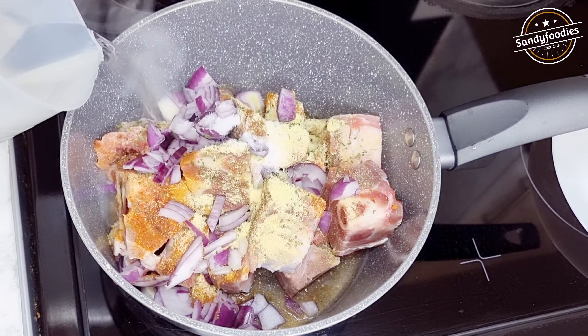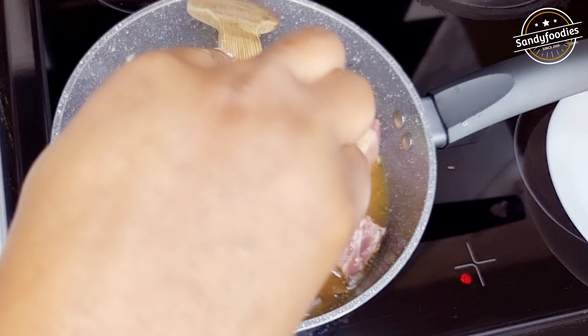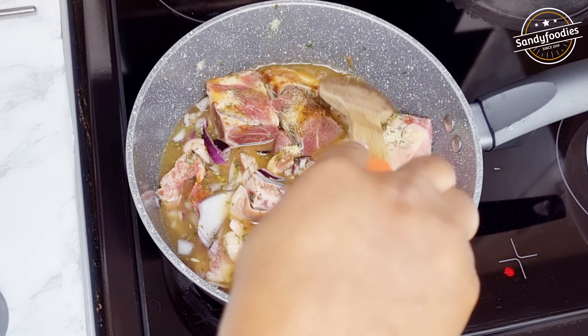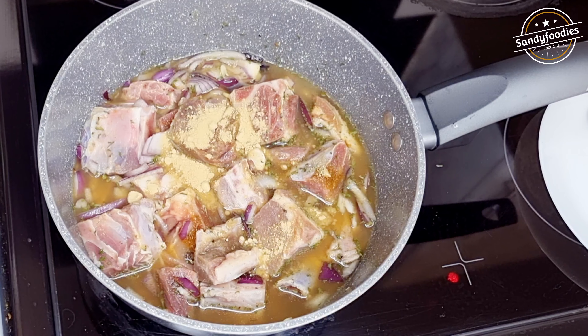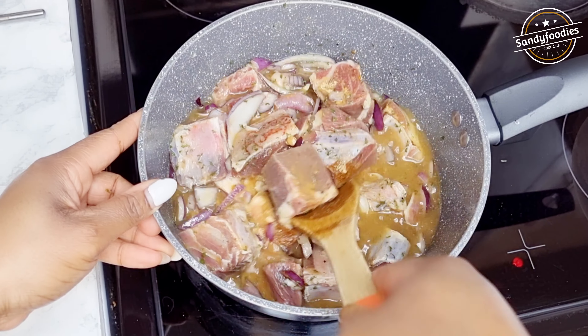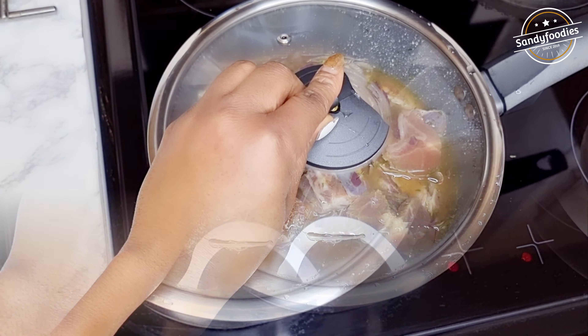Add a little bit of salt — you don't want to go overboard with the salt. Add some water; you'll need a bit more because goat meat is very stubborn and doesn't cook fast. I almost forgot — add ginger powder too. Combine everything, cover, and boil until the goat meat is soft.